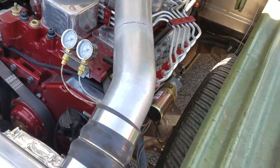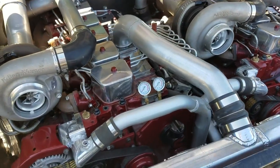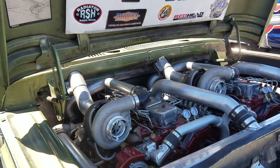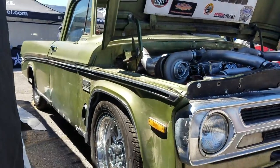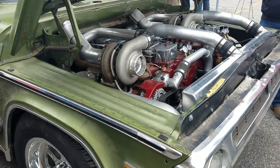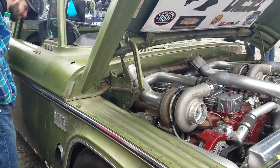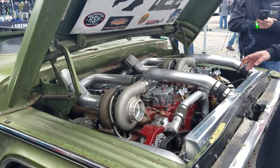We happened to have a first-gen Dodge and opened the hood one day and thought, wow, looks like there's enough room in there for two. We went in the shop, grabbed the tape measure, and there's not enough room for two in a first-gen, but there is in one of these trucks. This truck actually does look pretty wide.